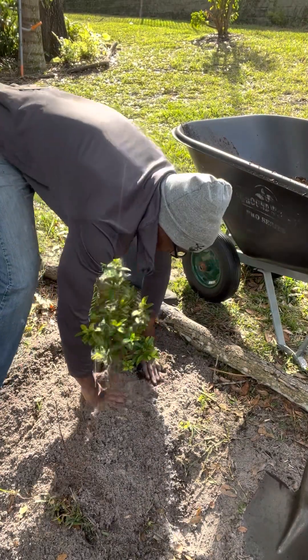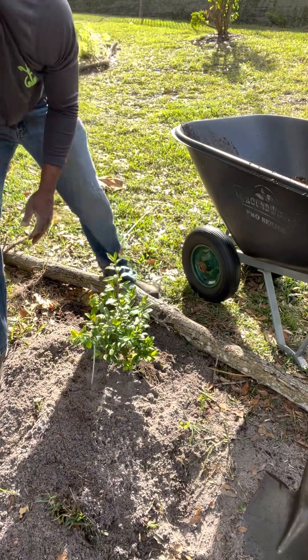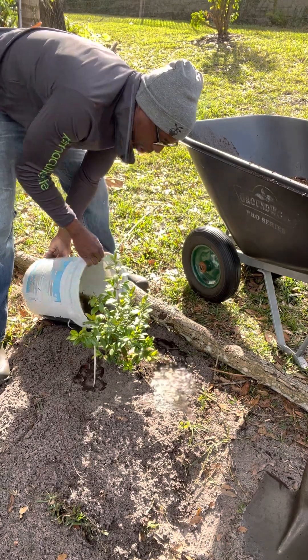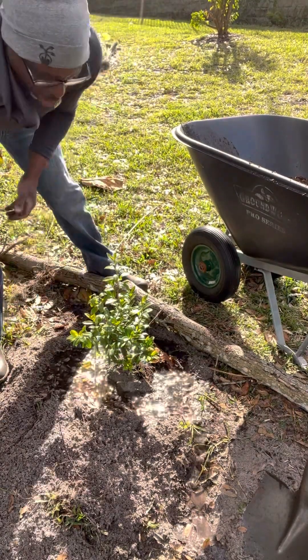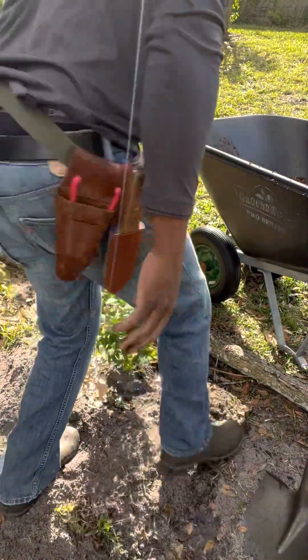We want to maintain that we're a little higher than the ground around us, since this tree is going to settle. Now we're going to add a lot of water — this is some rainwater we collected earlier. We're going to let that soak in, add a little more. There are some leaves and stuff in there — that's perfectly fine. We'll dam this off so the water can't run off.